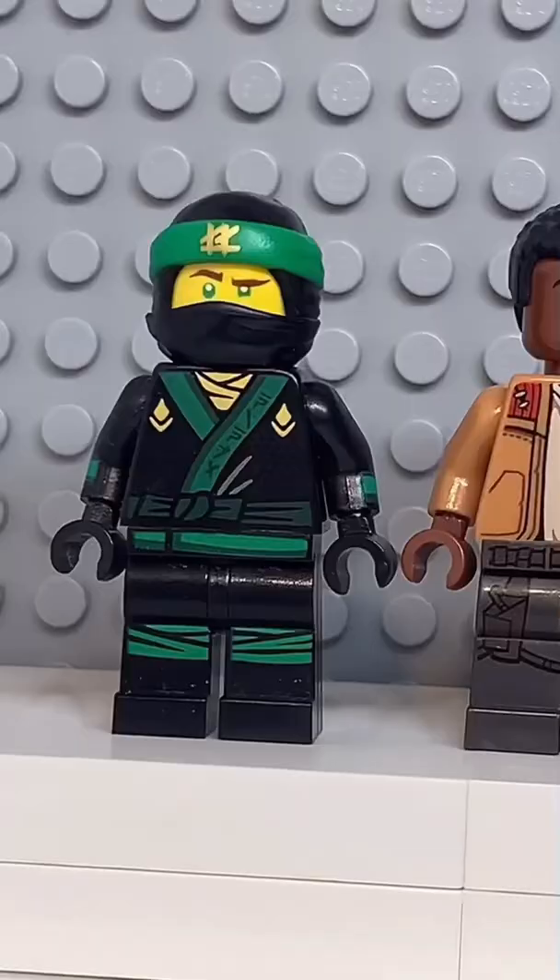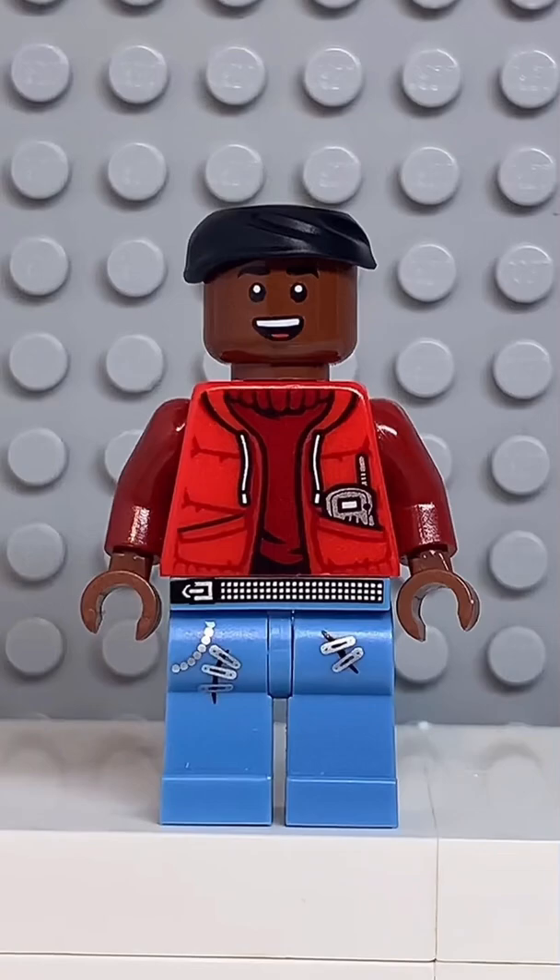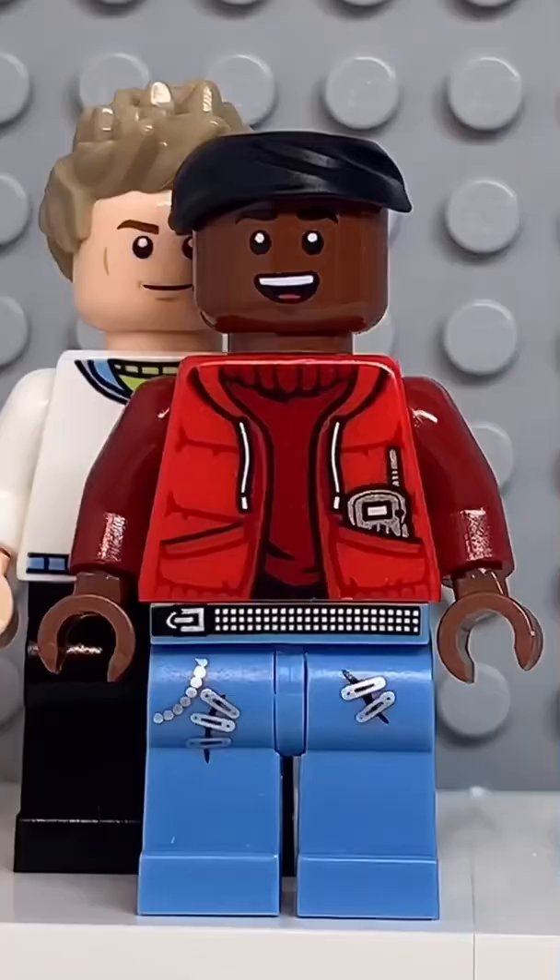And now that we have all the pieces, let's make this minifig. And here we have my Lego KSI — for an accessory I gave him a scimitar. If you enjoyed this video, don't forget to like and follow for more.